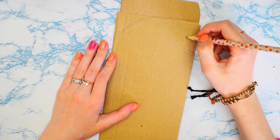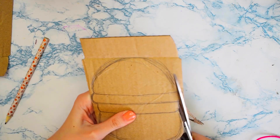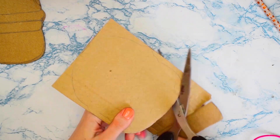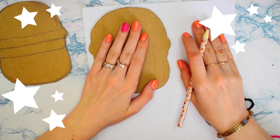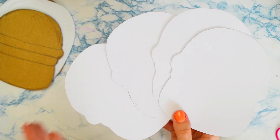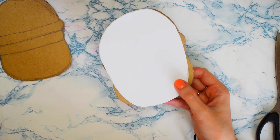Чтобы сделать блокнотик, нам нужна будет обычная коробка. Я рисую силуэт гамбургера и вырезаю — нужно вырезать две части. У нас получились вот такие шаблончики. По ним обводим на плотном листе наш гамбургер и снова вырезаем — таких частей должно получиться 4 штуки. По этим же шаблонам нарезаем сами листочки для блокнота.